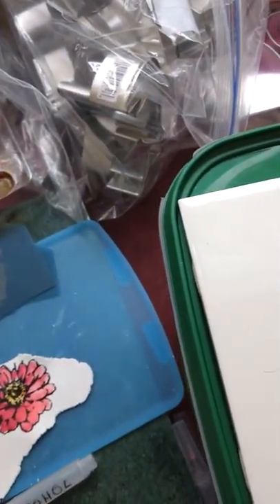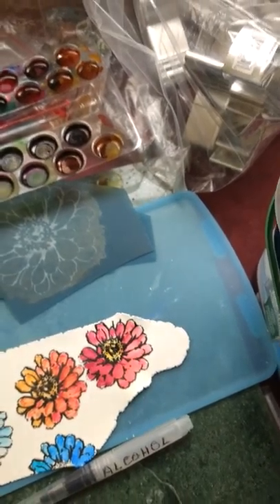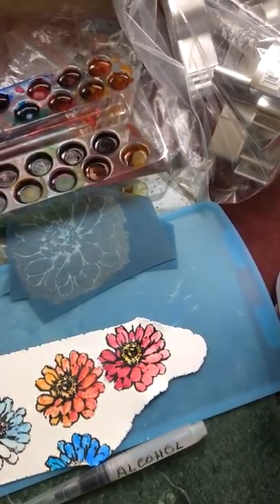Sometime ago I had made these sandbags for my pottery. I use them to prop up pottery in different shapes and so forth. This is a great big bag full of sand.